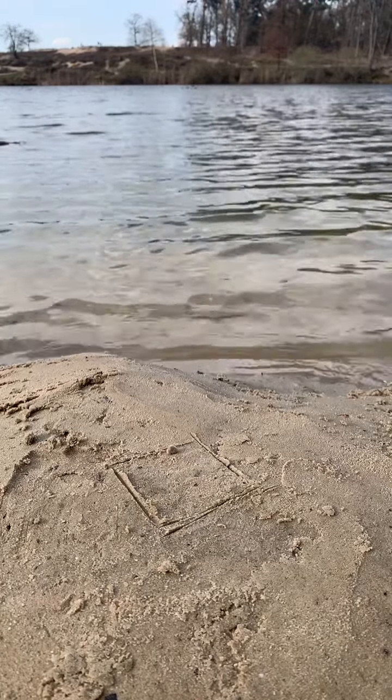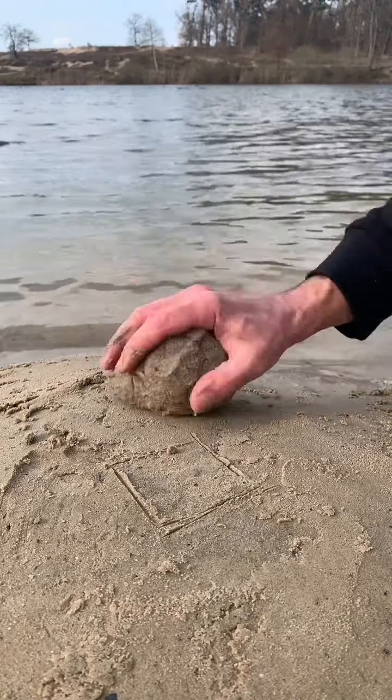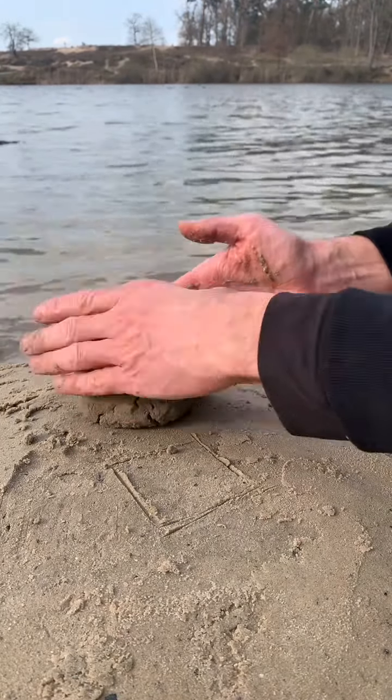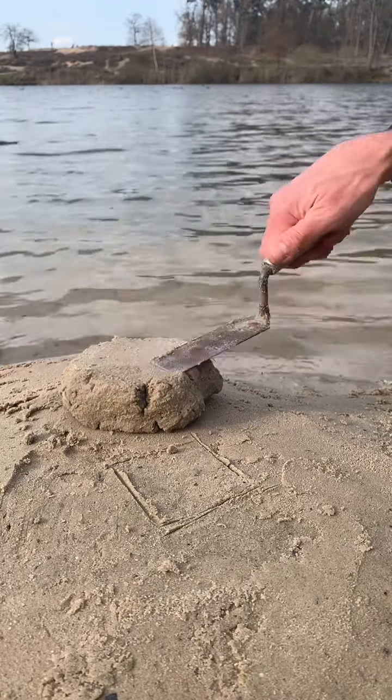Today I will show you how to make a sand chair. I used sand from the dunes near a small lake. It took me 6 minutes to do it, and I think you can do it in less time.